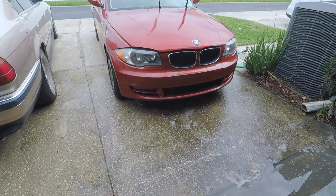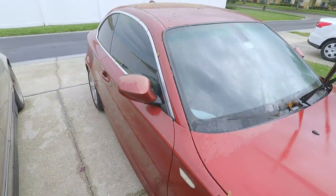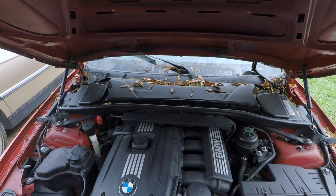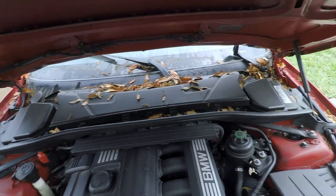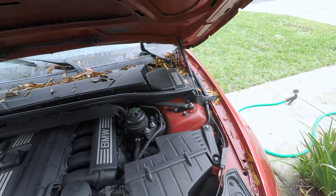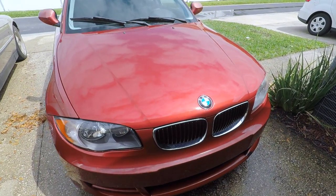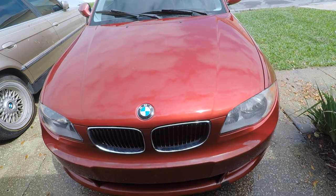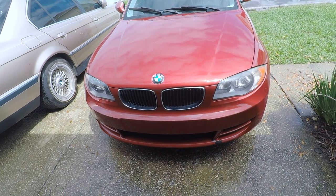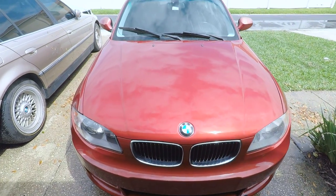I'm going to go ahead and get it washed right now because it's kind of a mess. I finished cleaning up the car — I didn't do a full wash, I just wanted to get all the pollen and leaves off. I don't want all that stuff sitting on the paint. Once I'm done doing the suspension, fixing the pulley, the belt, and a few other things, then I'll do a full detail afterwards.